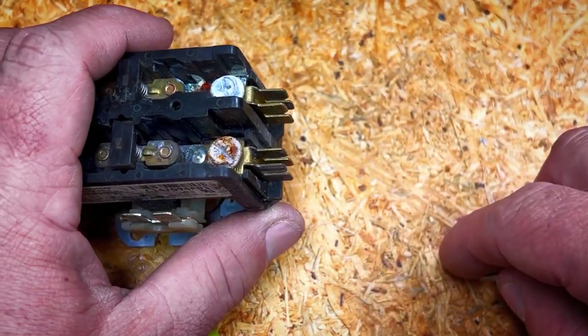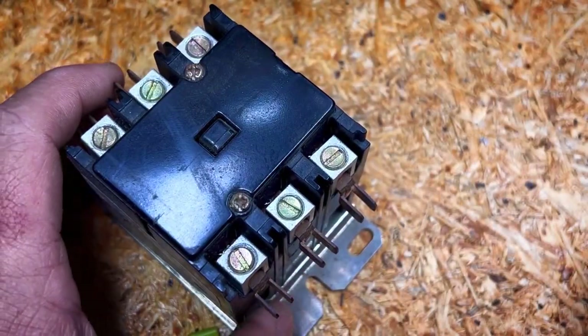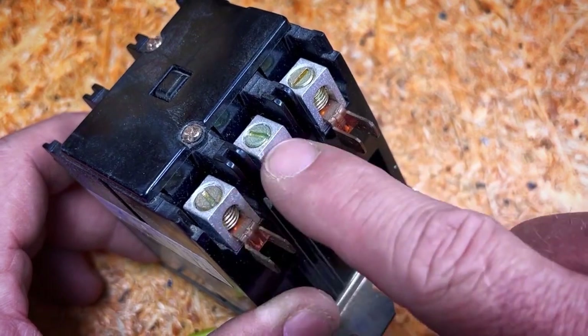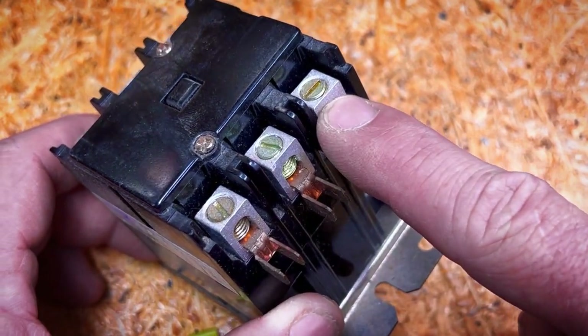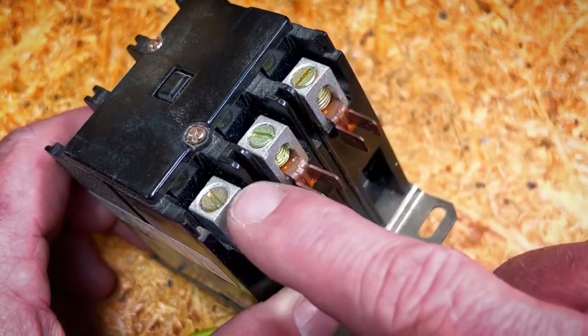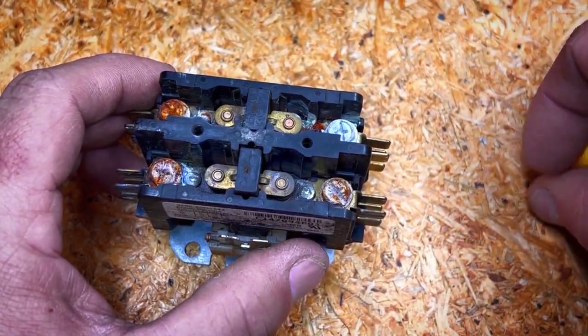This is not my preferred type of contactor. I have an example of a three-pole contactor you might see in a commercial setting, and it has lugs on the end. I like the lugs a lot more — I feel they're more secure, a better connection in general, and something you can address pretty easily by tightening on preventive maintenance if you wanted to.